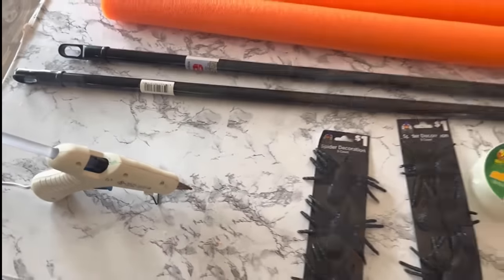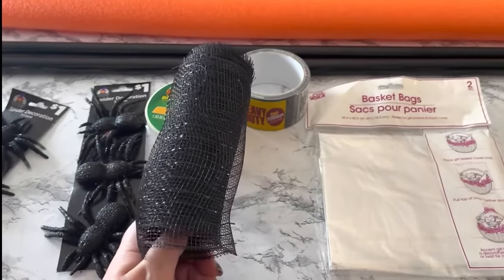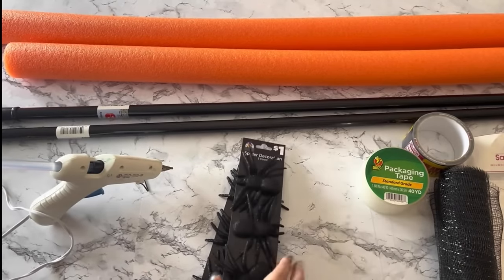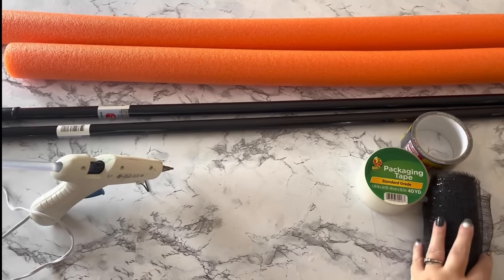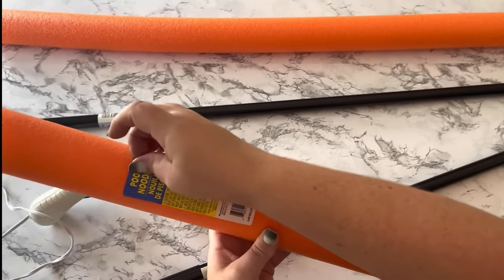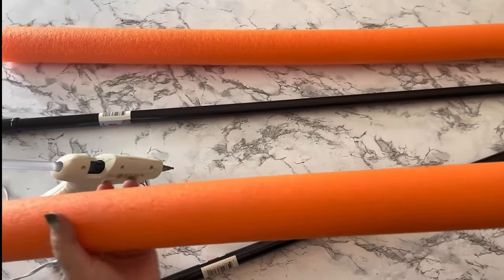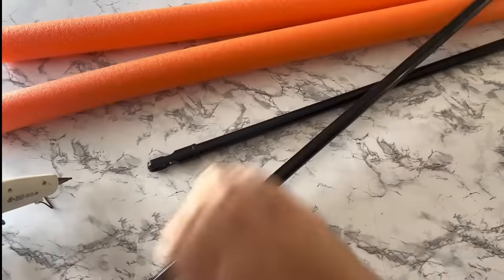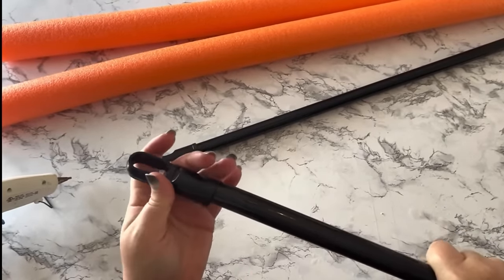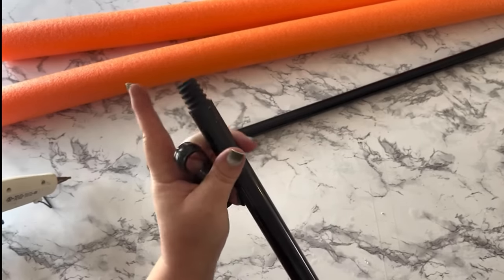I really thought I was going to make two lollipops, so I had two pool noodles and two broomsticks. But it turns out one pool noodle just didn't make the lollipop big enough, so I used both pool noodles on one lollipop and only one broomstick. The first thing I did was remove all the stickers and labels off the pool noodles and broomsticks, then remove the end cap on the end of the broomstick that you'd normally hang on a hook, because that end goes in the ground.